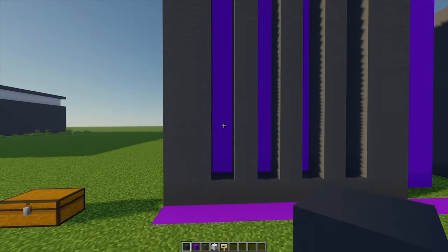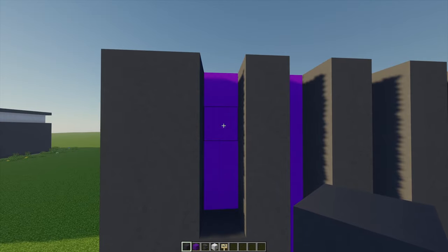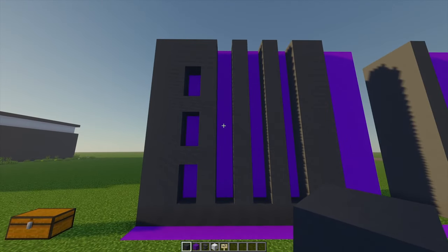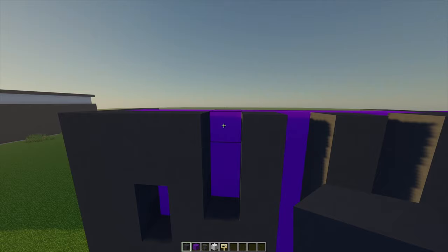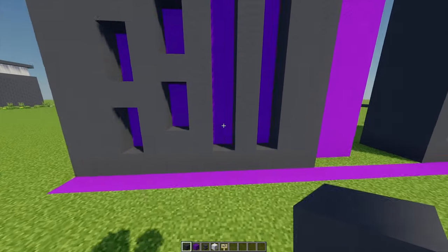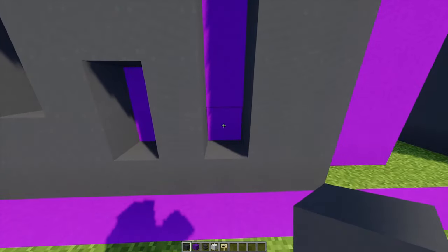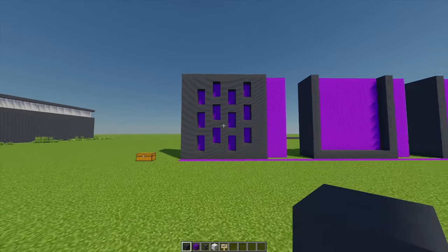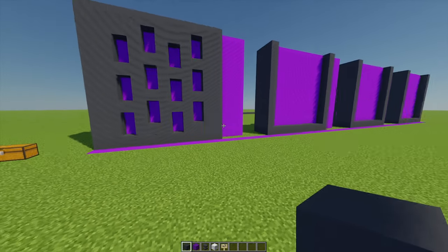Going row by row: on the first row I'm going to go up two, place a block, up another two, place a block, and then up one finally and place two blocks on top. On this next column, to make the pattern look like it's being shifted up, I'm going to place a block there, leave a gap of two, place another one, gap of two, place one, and then finally one more on top. I'm going to repeat this pattern across all four sections - feel free to rewatch this part of the video.